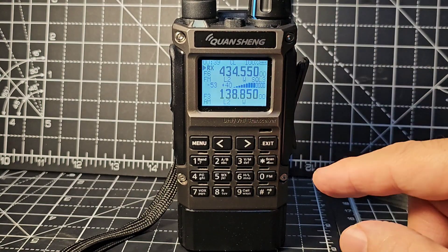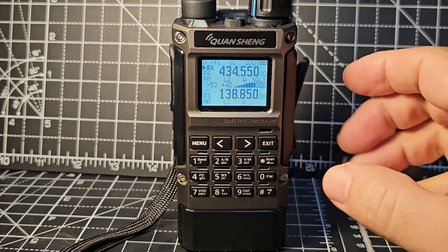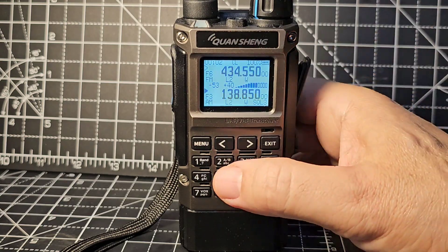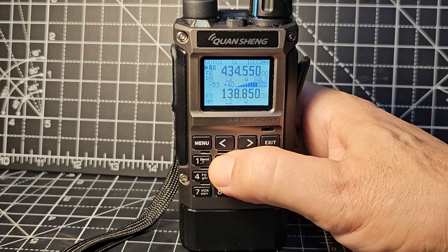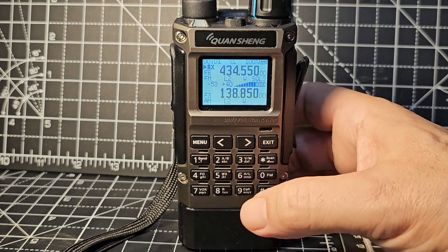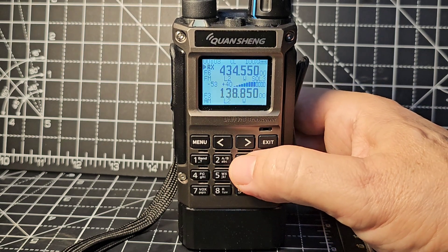So it looks beautiful. Dual receive - VFO A and B. Just press and hold the 2, and the arrow moves up and down. Of course it does air band. Hold that again, and if you press and hold 3, you get VFO memory.